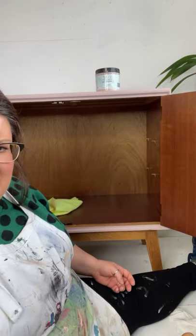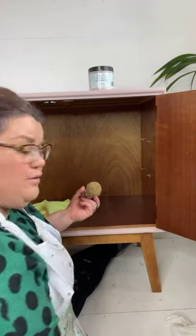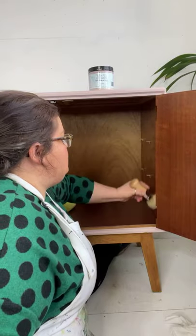Can you see the inside of there? It's a bit grim looking and there are a few scratches and stuff. This stuff gets rid of surface scratches — it sort of disguises them.